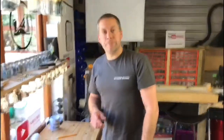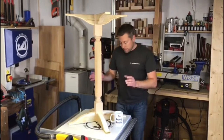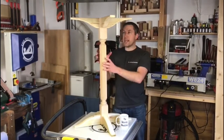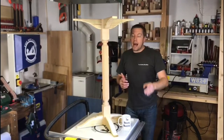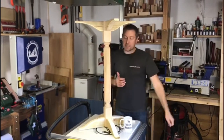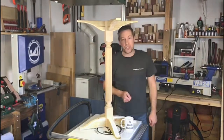We're getting there now. It's taking really good shape — we'll have our feet, we'll have the stem, and then we'll have the support for the top of the poker table. Unfortunately that's all we'll have time for this week, so we look forward to seeing you next week on Relaxing Woodshop.